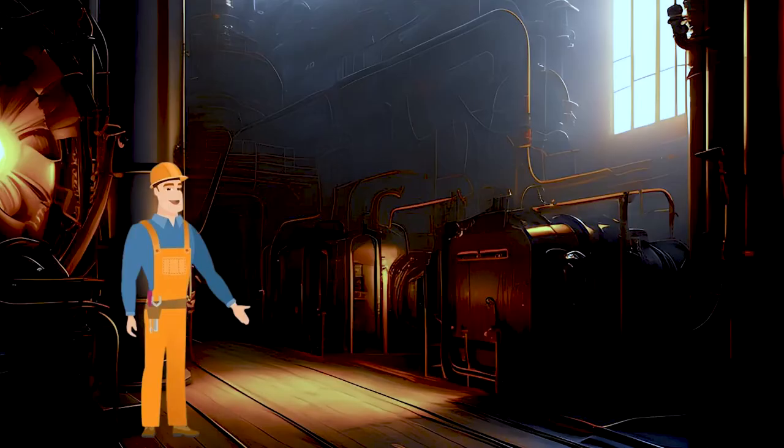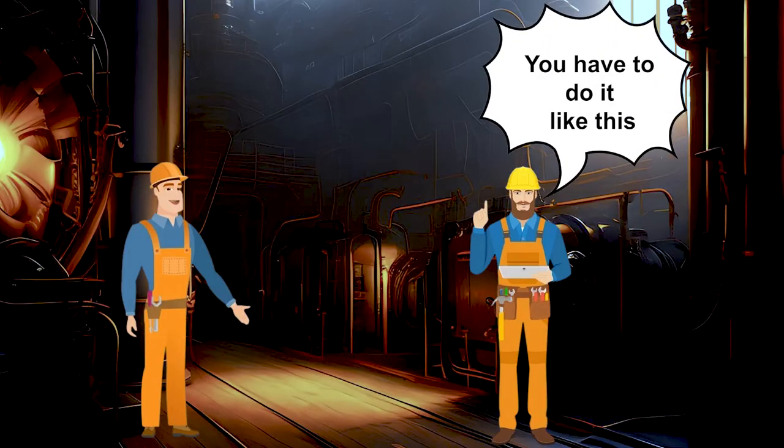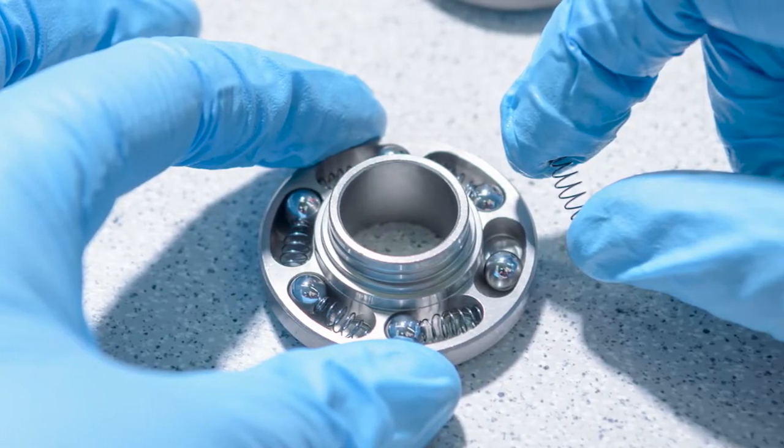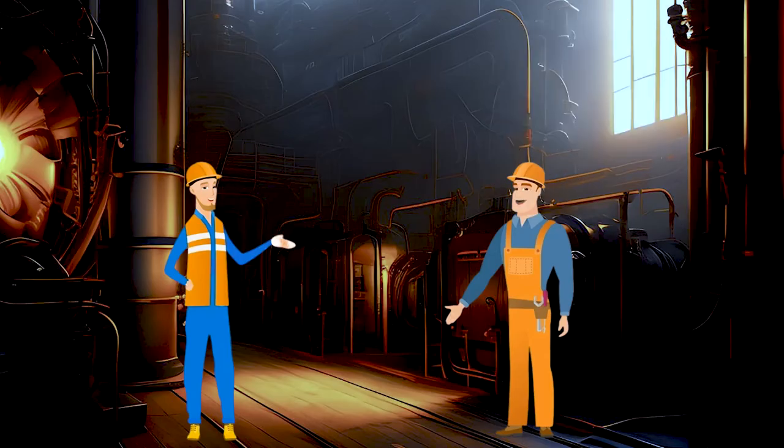Luckily, there was a fitter out there who was friends with me. I asked him, fitter ji, tell me. Fitter ji told me how to do it. I overhauled one roto cap as per what fitter ji told me. Next day I came and told him I have done these things.